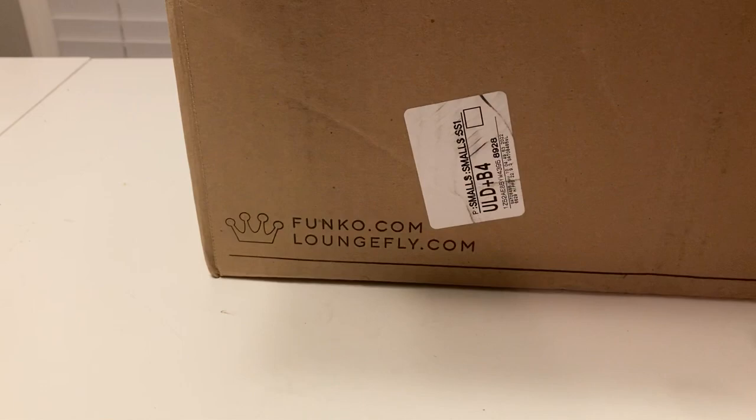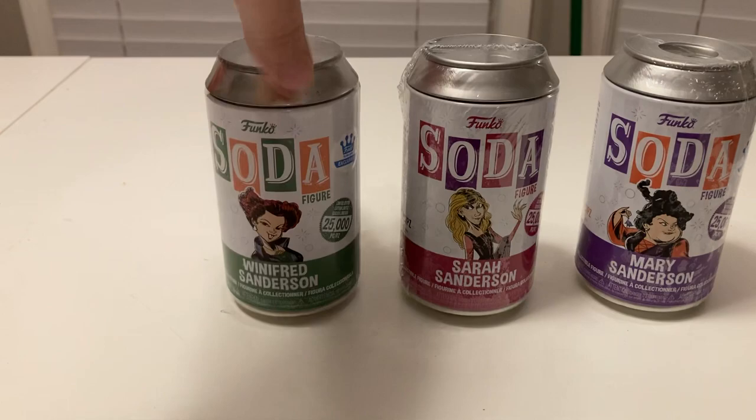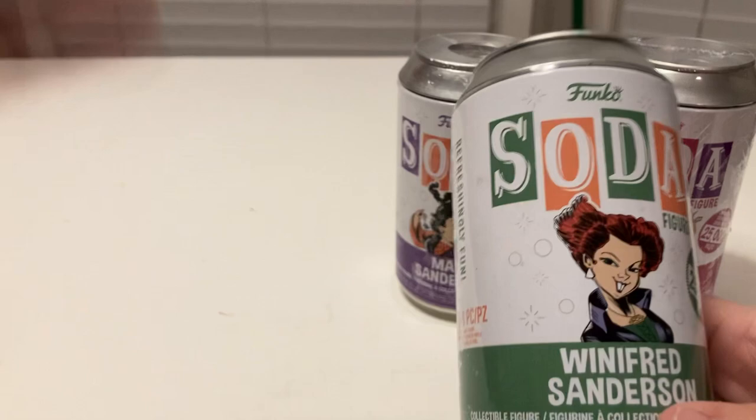For what I really got these packages was for the Sanderson sisters. I'll have to have them go in order: Winifred, Mary, and Sarah. Let's look at these cans — you've got the style of the cartoon that they've been doing of the Hocus Pocus characters.